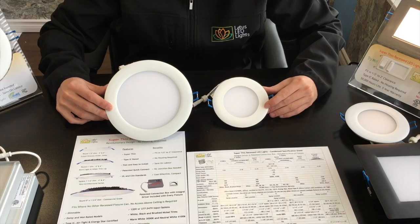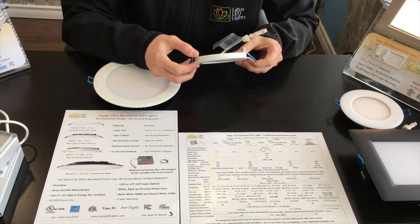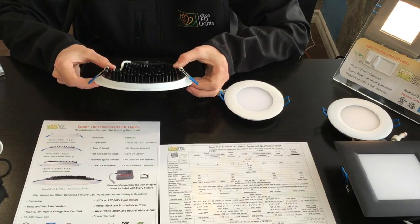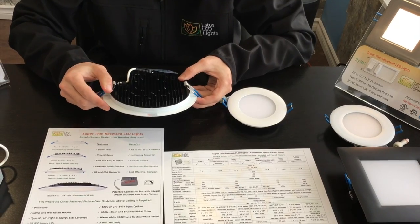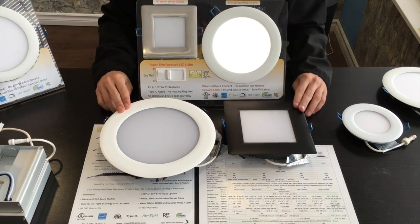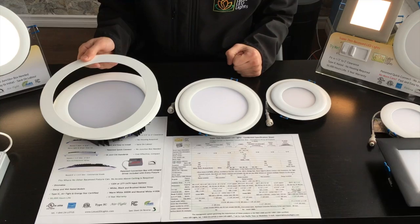The 4 inch and 6 inch lighting fixtures are disc based and available in two types of thickness sizes. The half-inch super thin versions LY4RCS and LY6RCS are ideal for installations underneath joists. The 1 inch thin LY4RCS and LY6RCS give 20% more light and have wider outside diameters, enabling coverage of wider ceiling openings. All fixtures are available in 3000K and 4100K with white, black, and brushed nickel trims. Goof rings are also provided for 4 inch, 6 inch, and 8 inch fixtures for fitting in slightly bigger openings.